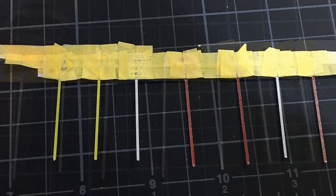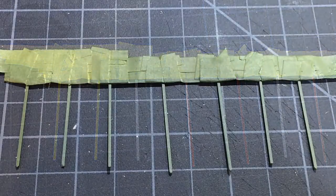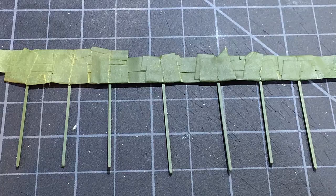Once you're finished doing that, they're ready to have the poles painted. I use spray paint to paint mine a medium dark green. And here they are after the poles have been painted.